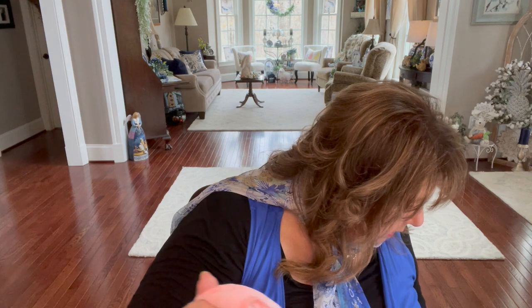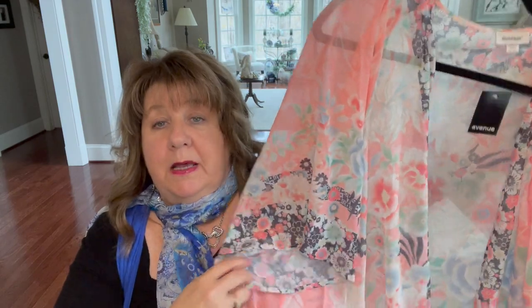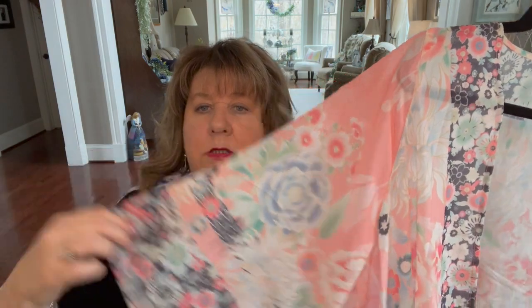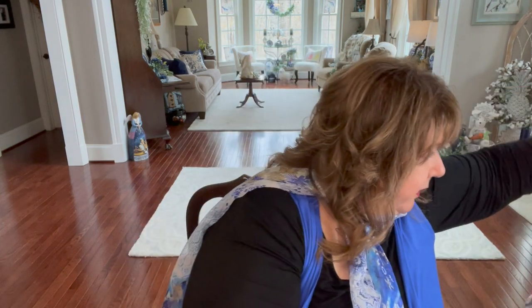Then I got another kimono. This is a 22-24 — the only reason I got it that large was because it was the only size they had, and I like an overlay like this to be a little larger. Look how pretty this is — again, more of the peachy pink. It's kind of long, a high-low — lower in the back than it is in the front. It's got sleeves. I love this. I'll probably wear this over black on black, but wouldn't it be pretty to find a corally shirt to put under with white or black capris? So soft and so pretty.